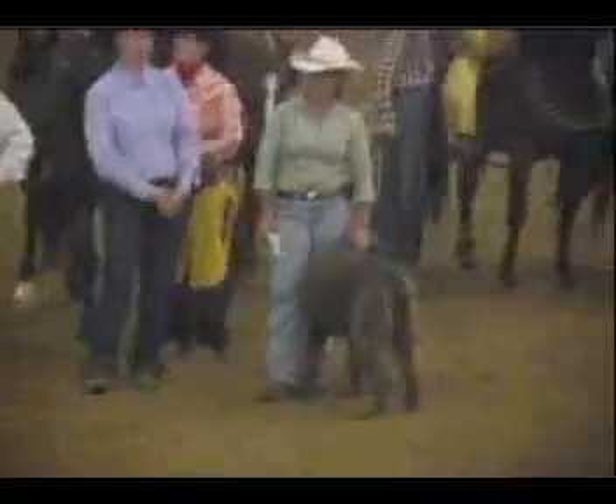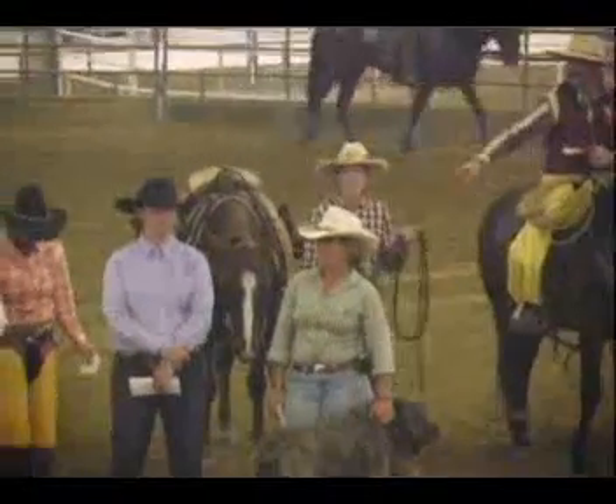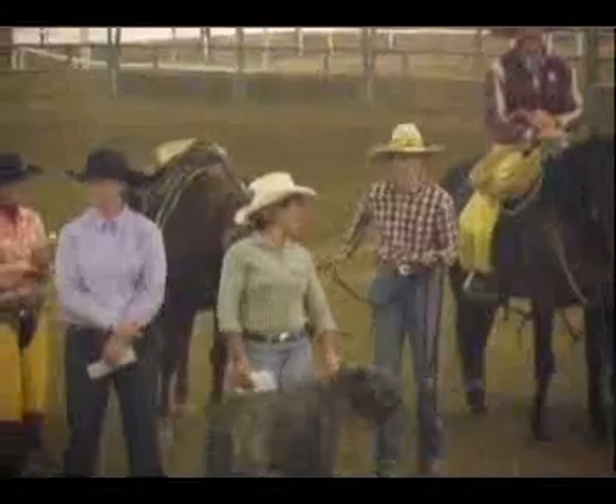All right, this is the big division right here — the Mustang Makeover, 18 and over class. Cowboy race. The Roadrunners. Stacey Posnecker — great job, second place.